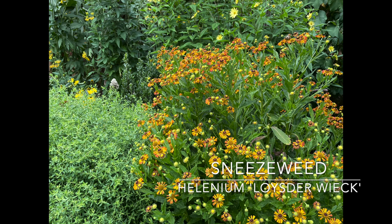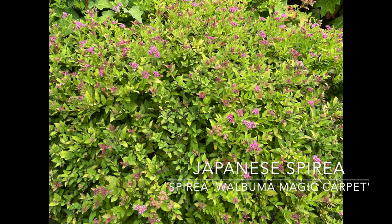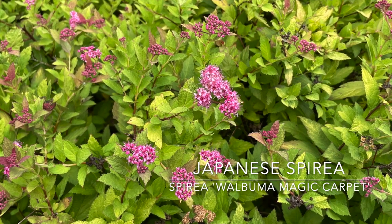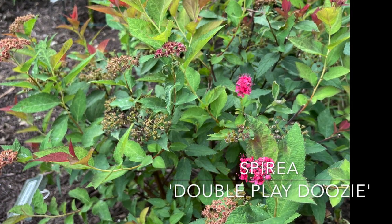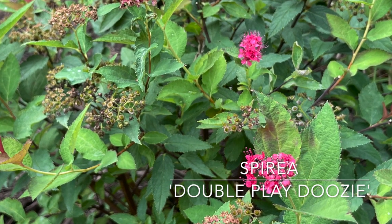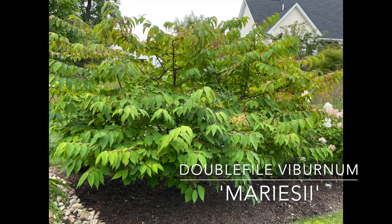Helenium is zone 3 through 8 and loves full sun. If you follow me at all, you know I love spireas — I have many varieties. There's Double Play Big Bang from Proven Winners, Magic Carpet, Gold Mound — reds, purples, pinks. They are a great fall shrub, they re-bloom as the season goes on, and they provide interest from spring to fall.